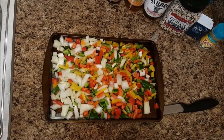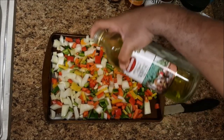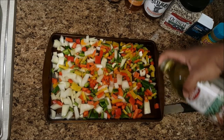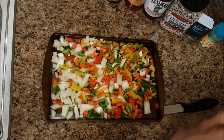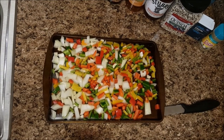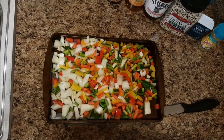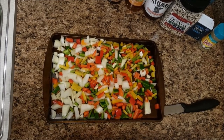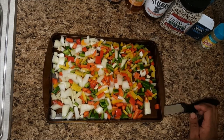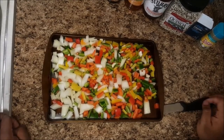So now what I'm going to do is put a little bit of olive oil — I forgot to mention that as an ingredient. Drizzle the veggies in olive oil and then put them in the oven. I already have the oven set to 350. I'm trying to make it a little bit healthier since we're going to be frying it.